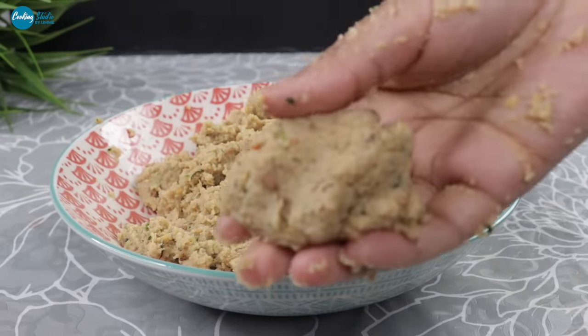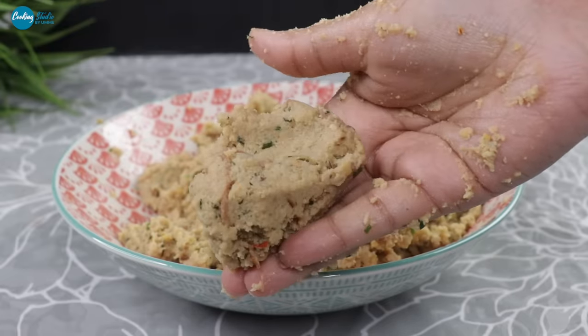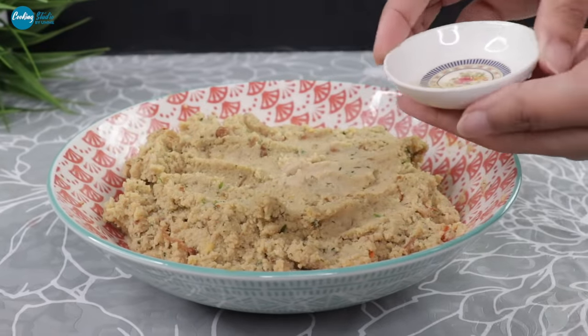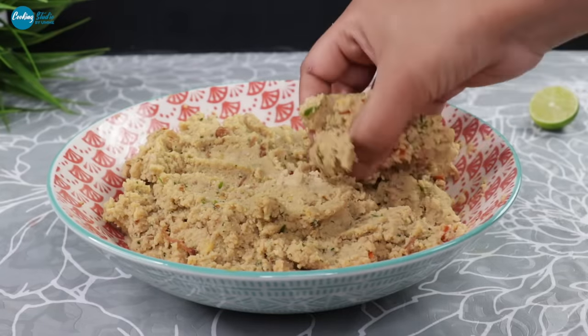We will take a very good recipe to make the kabab. Now we will be able to complete the recipe.